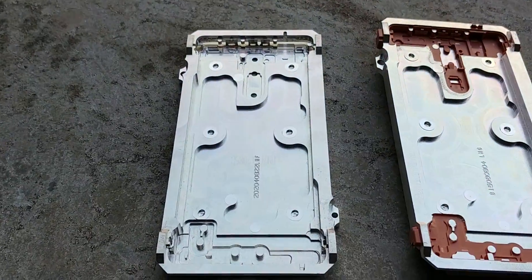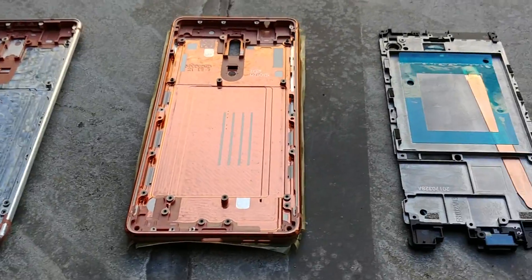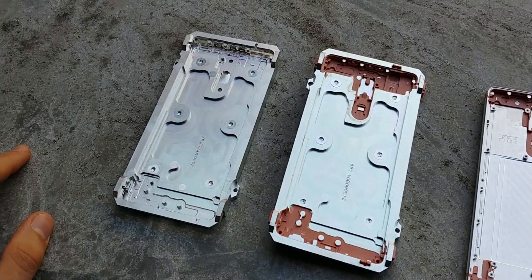Hey guys, you're watching BTEC, I'm Basil, and this is a video shot on the LG V30, but it's not about the LG V30 — it's all about the Nokia 8, specifically how they managed to prevent overheating when recording with both cameras.